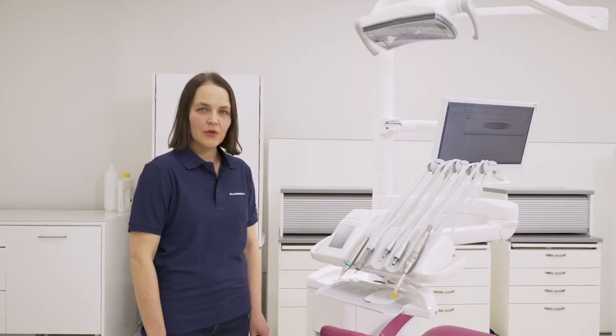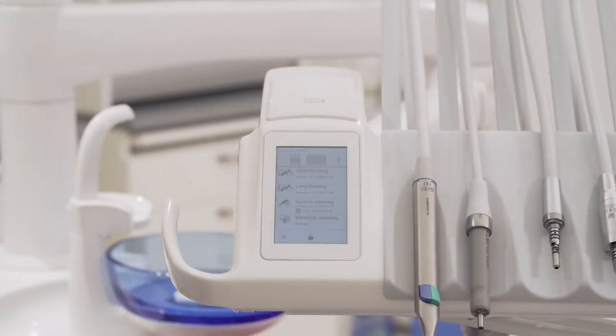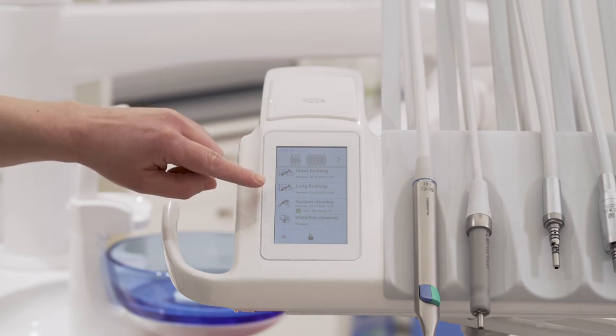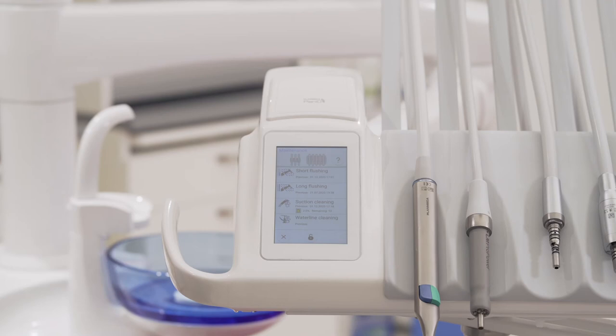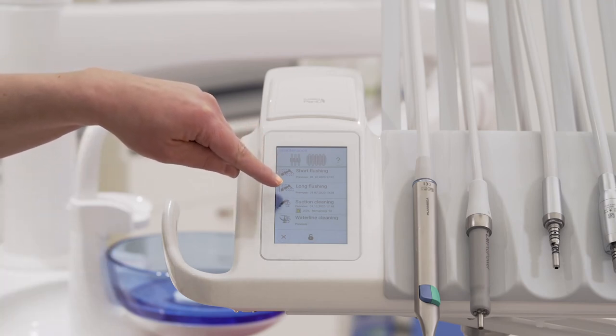The maintenance menu includes instrument flushing programs: short flushing between patients, and long flushing at the beginning and end of the working day. You can also see the timestamps of previous flushing programs.